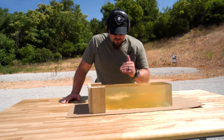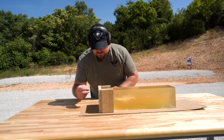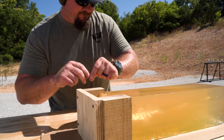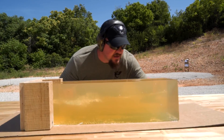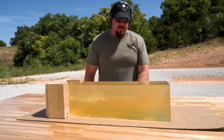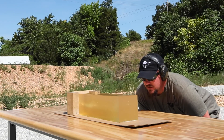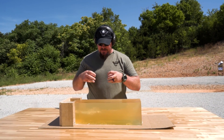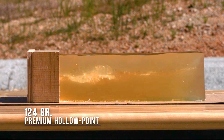So the premium hollow point 124 grain projectile we just fired through the plywood into the gel block — basically what happened is the nose of that hollow point got completely clogged up with the sheet of plywood, stayed together, and never opened up all the way through the block. It doesn't look like it slowed down much; it went all the way through, which would be concerning about non-threats or secondary targets downrange. That's not what you want to see, but it's what happens when you shoot through certain barriers — the hollow point nose fills up and loses its ability to expand once it hits tissue or body fluids.